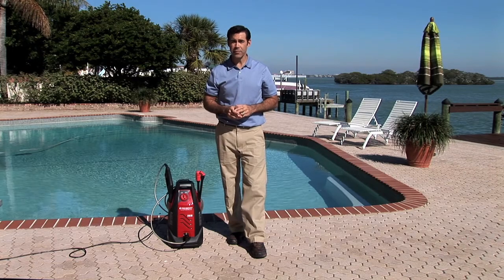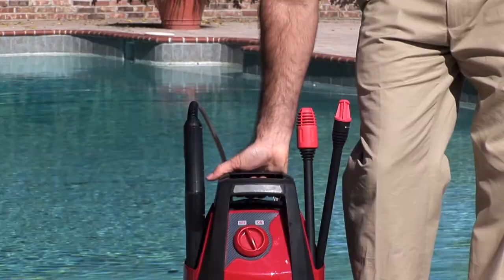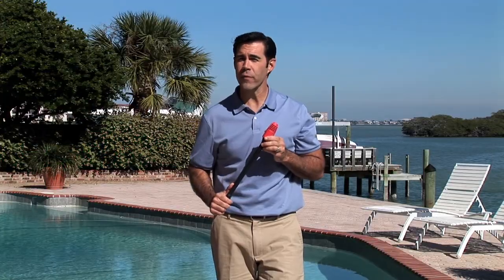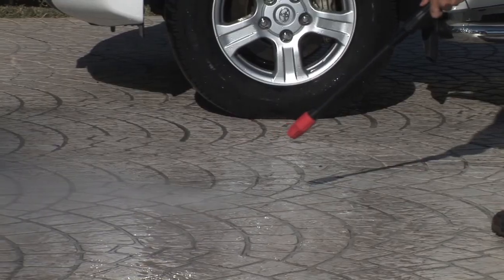I really like the retractable handle so that I can maneuver it to anywhere I need to clean. The turbo nozzle is great for those jobs where a little extra power is needed. I use ours for cleaning our walkways and the stucco siding we have on our homes here in Florida.